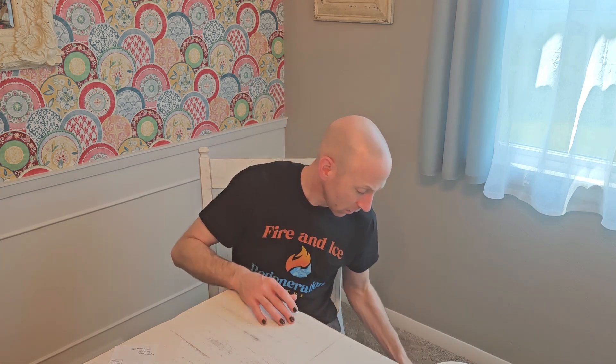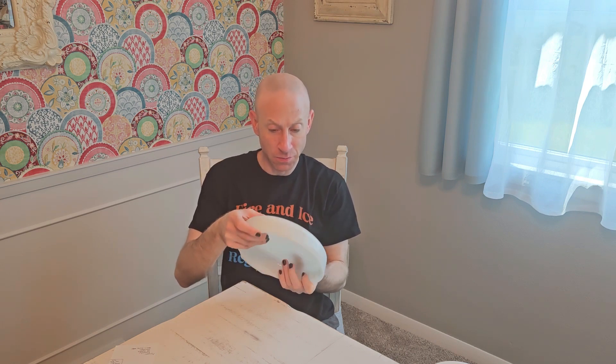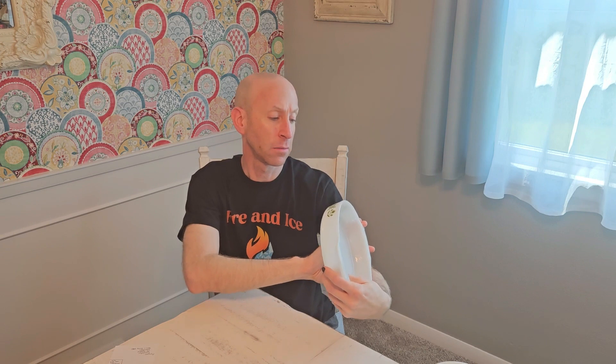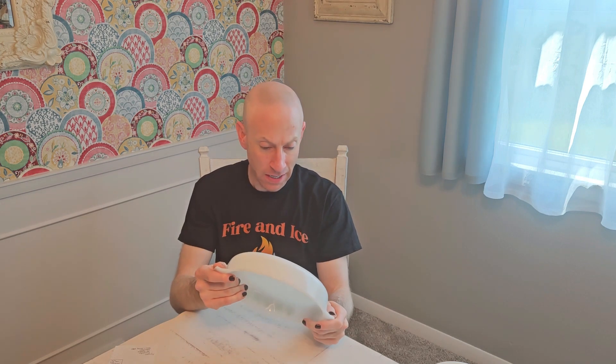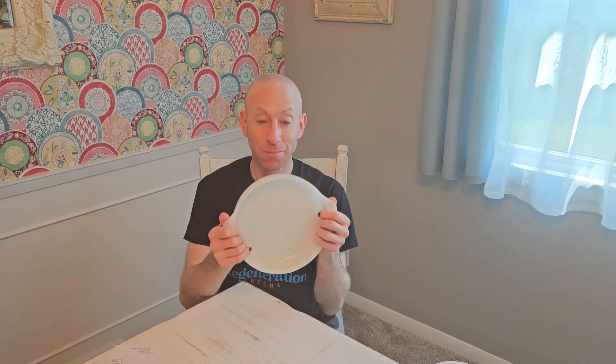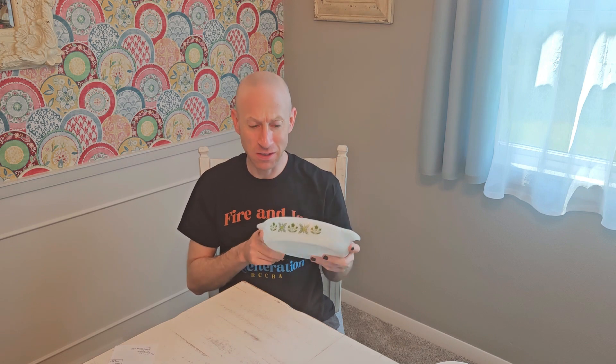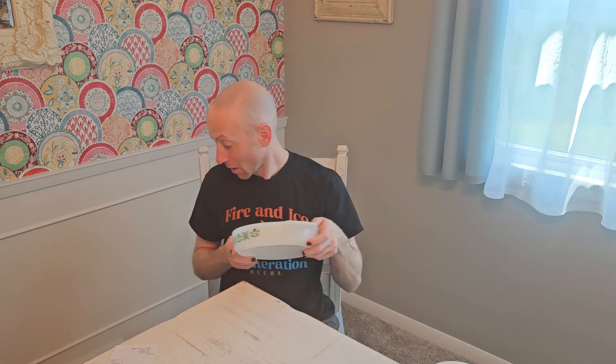I actually don't know what brand this is because it doesn't say. It does say that it's oven proof, but this is not Pyrex. It's kind of a pretty, sort of green floral botanical design. I think this is a nine inch cake pan — sometimes I do cinnamon rolls in here. I don't have a lid for this one, and I don't know if whoever made this produced a lid to go with it.